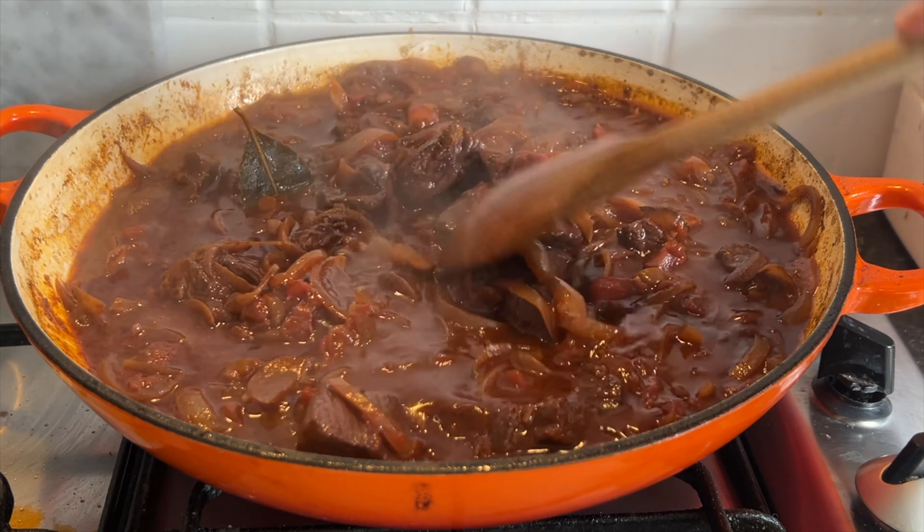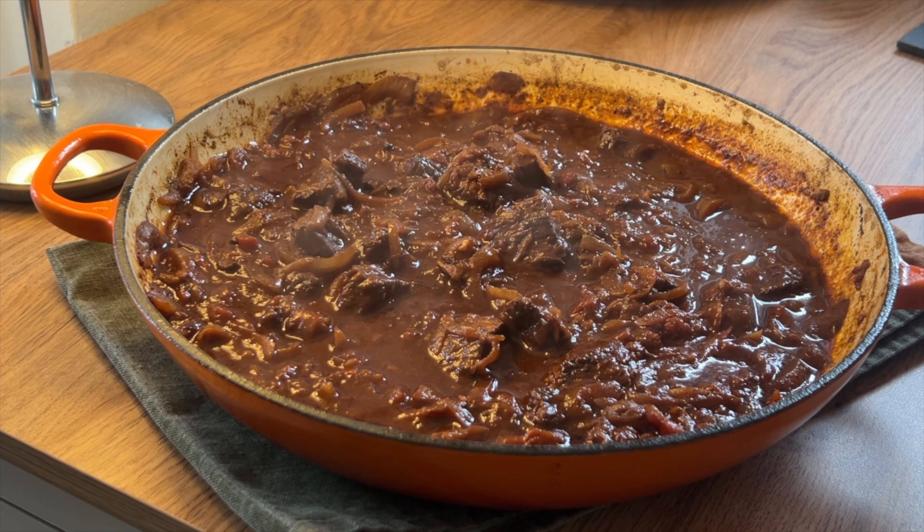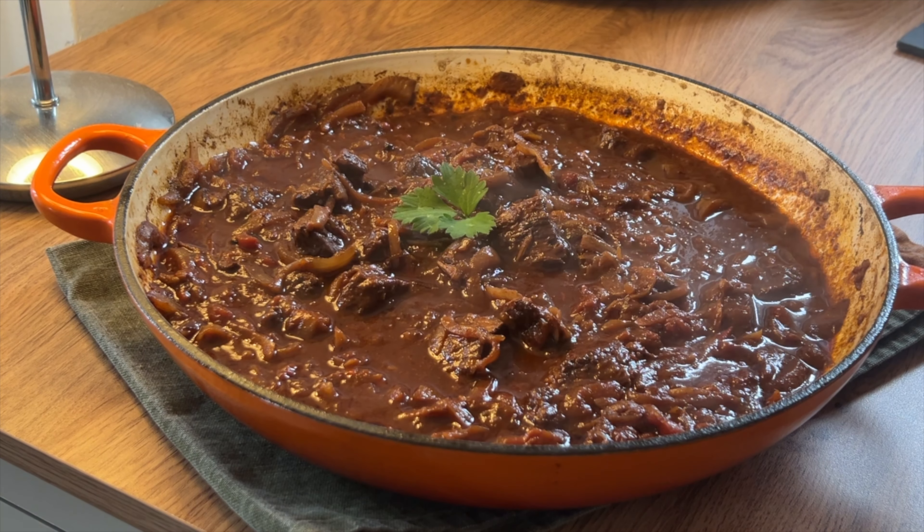Eventually it's all reduced down — it's sticky, delicious, and gorgeous. You can have it however you want, but in tacos is probably one of my favorites. If you want the full written recipe, head to my website, cookingwithemily.co.uk.